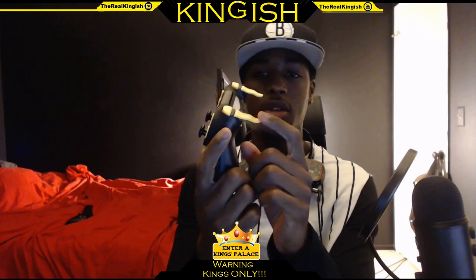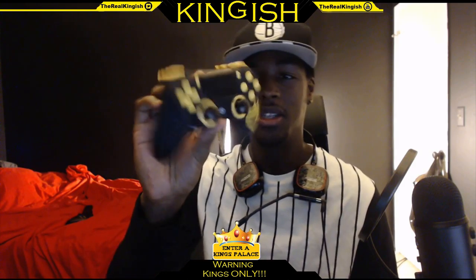I got the trigger stops so I can push my trigger faster, so it won't take forever to press. This is actually pretty cool. I like this color, it looks dope — it's matte. Y'all probably can't really see it but it feels so good.